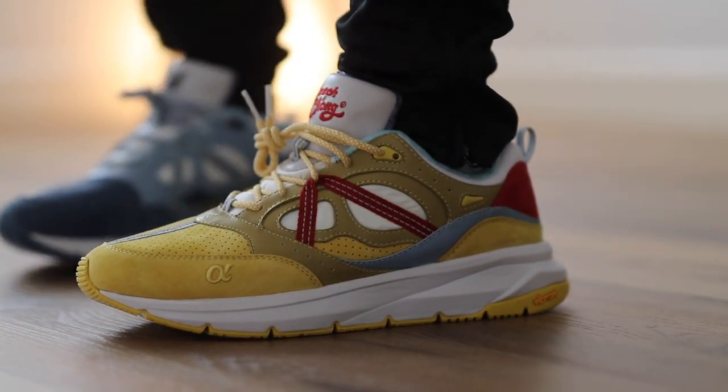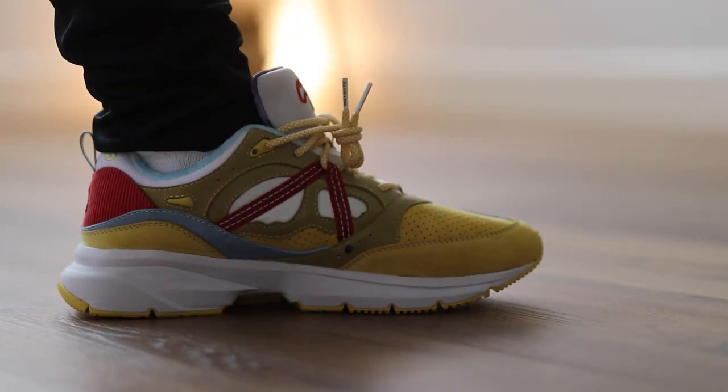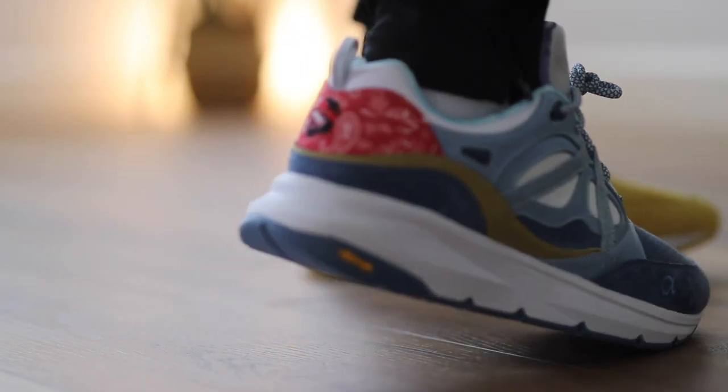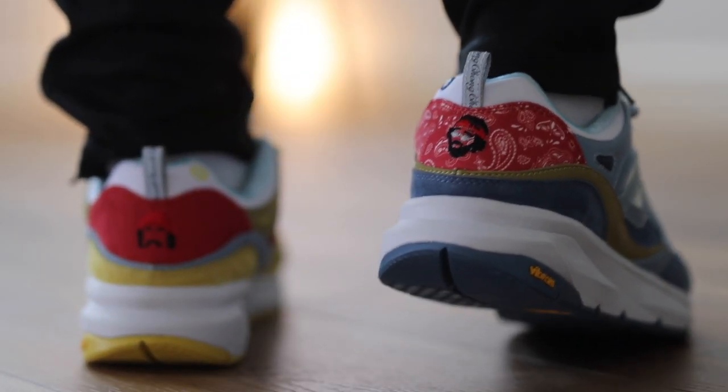They do fit a little bit snug for me personally. I got a size 10 instead of a 9.5 and I actually really do like the 10 over the 9.5. I have a wider foot and I like the feel of just the extra room — so that's just my personal preference.